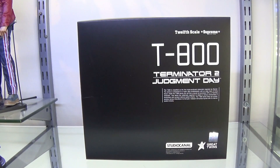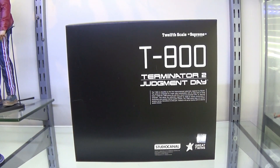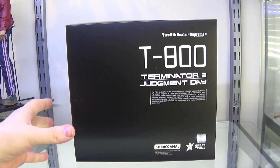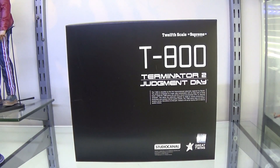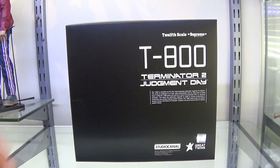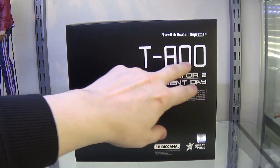Okay guys, here we go. Here is the 1-12 scale Supreme T-800 from Terminator 2 Judgment Day by Great Twins. This is a 1-12 scale figure in the style of sort of Mezco, so I was really curious about this one to see if Great Twins could actually step up to the plate and put a bit of competition Mezco's way. This is the box - very, very nice box design. Very simple, very understated. I quite like that. I'm not a big fan of the whole big, noisy, messy box style. I'm not going to display these boxes, so it doesn't really matter to me, but I actually like this nice simplistic text.